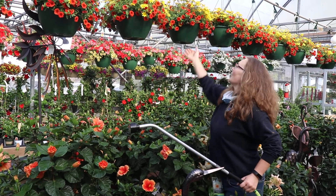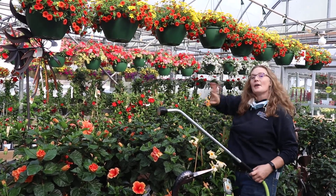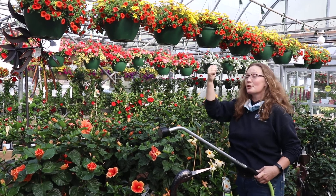You can see here, I've got a feel for it. I just tap them — do they have enough water? Yes, they do. They don't need more. So those are good and heavy.